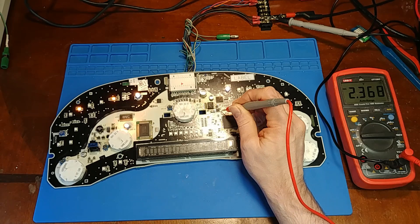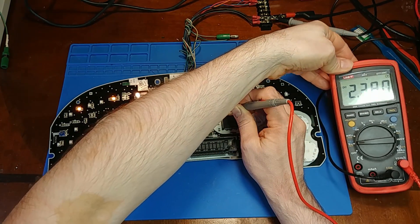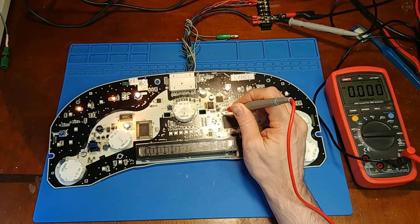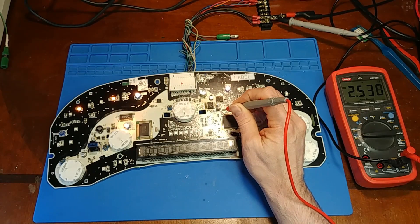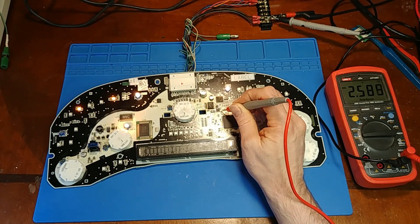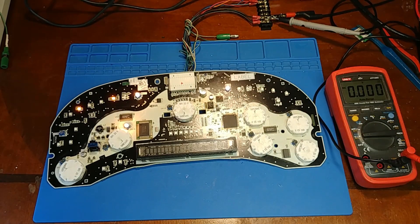Now we're at 2.36. I think that's close enough that I feel comfortable putting the inductor back — at least we're a little under rather than a little over. Now it's at 2.5. I don't know what's going on, but that's good enough that I'm going to put the inductor back to allow power into the microprocessor.